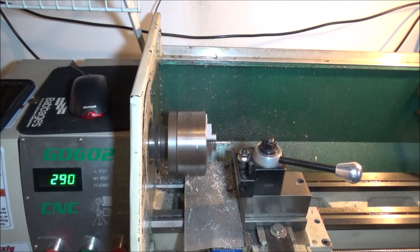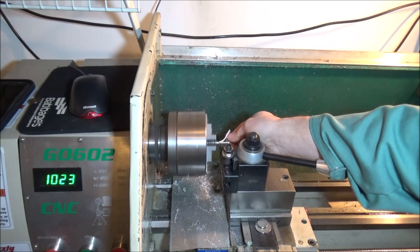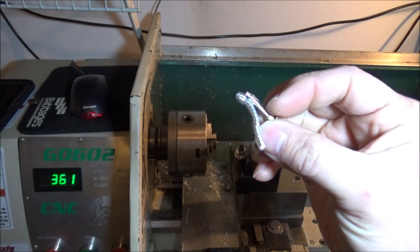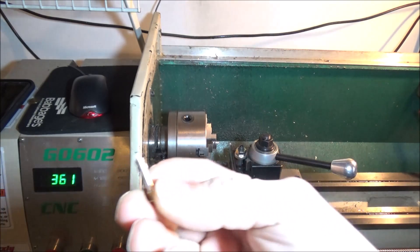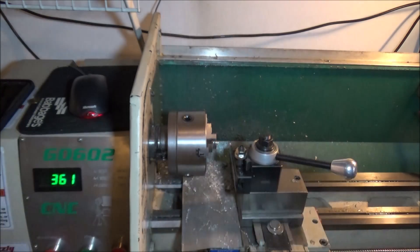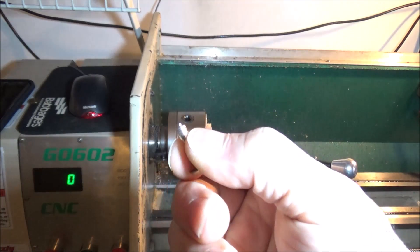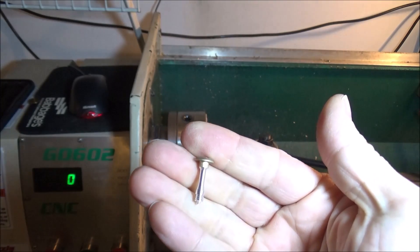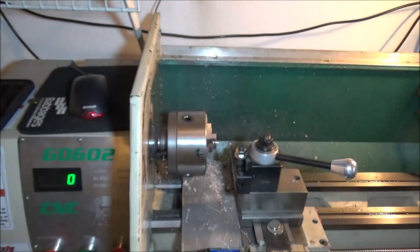Next we're going to part. This would benefit from some gang tooling but I just don't have time to work on that with all the other projects I've got going on. This is what we end up with — it leaves a little nub on the end unfortunately. What I do is just clip that off and hit it with a file to knock that little nub off. You can see it turns out some really nice parts and the threads are perfect.